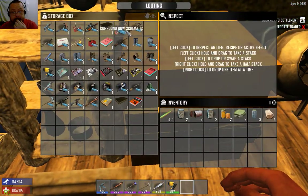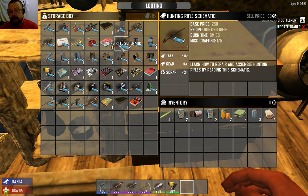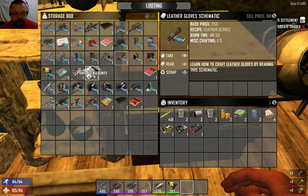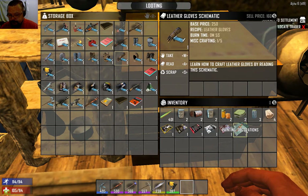The same goes for everything in here - there's a compound bow, chainsaw, the battery bank is craftable, crossbow, hunting rifle assembled the same way. All the armors are crafted, crossbow bolts, exploding crossbow bolts, flaming arrows for your compound bow, hunting knife and so on. There are also painting schematics - these all have different decorations, and I'll do some work with painting in another video.